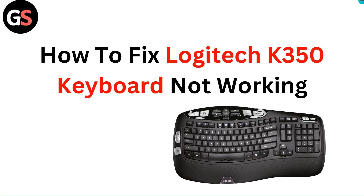Hello everyone. In this video you are going to learn how to fix Logitech K350 keyboard not working.